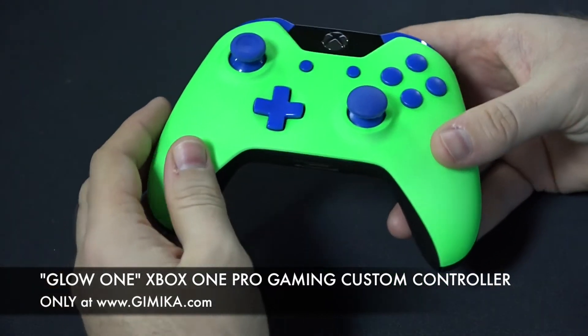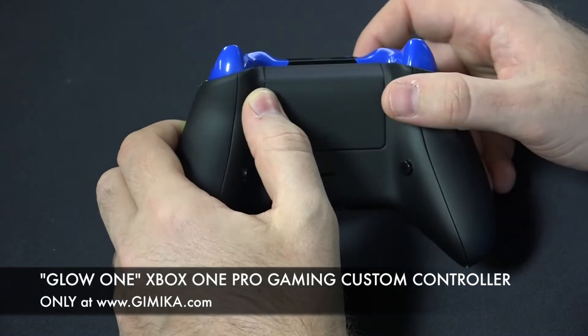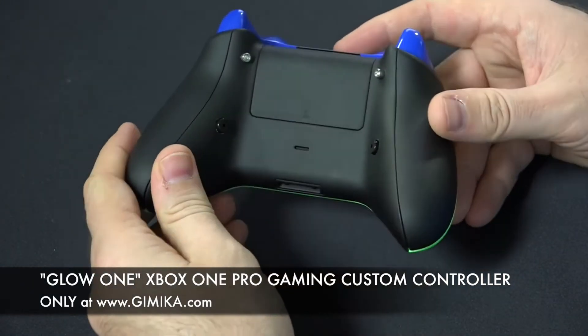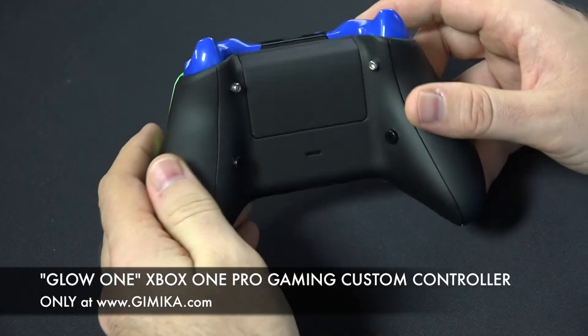This is the front of the controller. He also chose — and this comes default — trigger stops and the remap buttons. And of course the back is soft touch, so it gives you that ultimate grip and comfort.